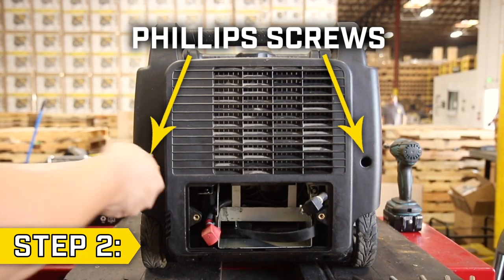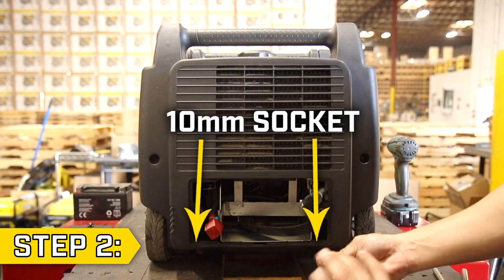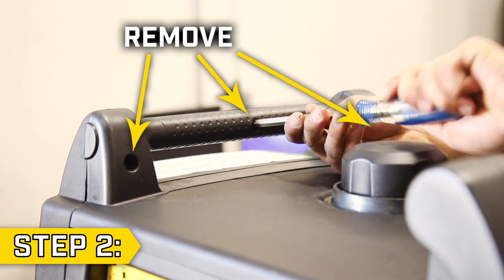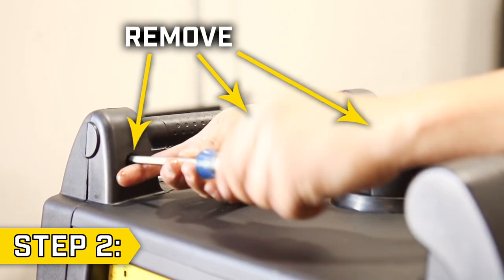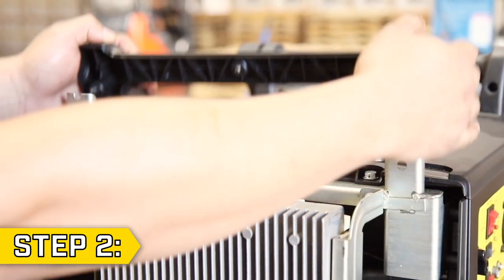Step 2. On that same side panel, remove the two upper screws with a Phillips head and remove the two lower bolts with a 10 millimeter socket. Then remove the three screws from the top handle with a Phillips head to remove the side panel and remove the carbon canister. Then remove the rest of the top handle.